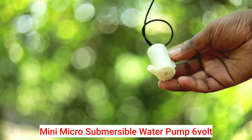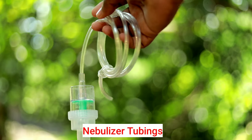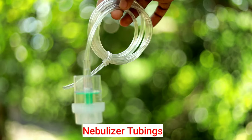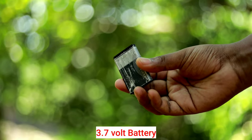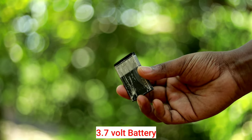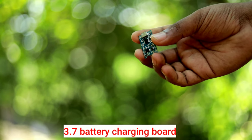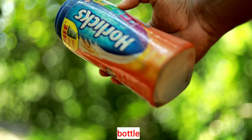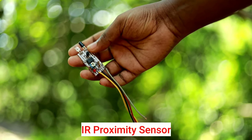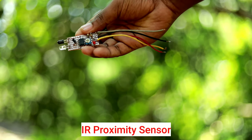We have a submersible pump — it is available online. We have nebulizer tubing, a 3.7V battery, a 3.7V charging board, an IR proximity sensor, and a circuit. We have ready-made items available online.